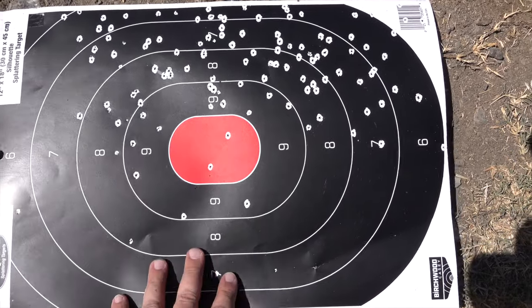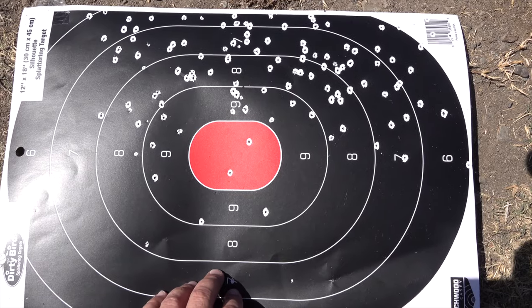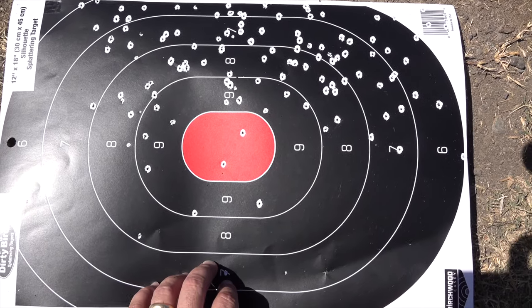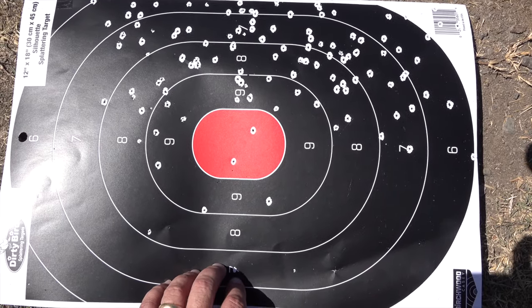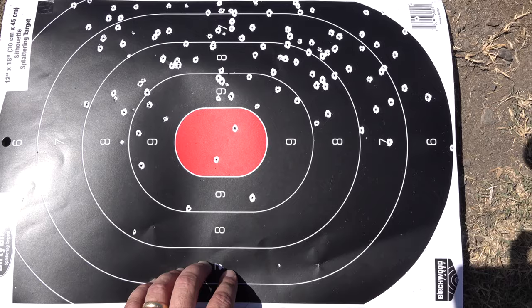I guess I didn't really get to see what these chokes did the way I intended, since the gun was shooting high. I've never done much pattern testing with this Franchi Affinity Elite 3, so now I realize I've got to go home and shim this gun. I don't mind being 40-60% high, but I do not want to be that high — the majority of the pattern is up there. I'm also wondering if I've been shooting over the tops of ducks. I will be shimming the gun before season starts.